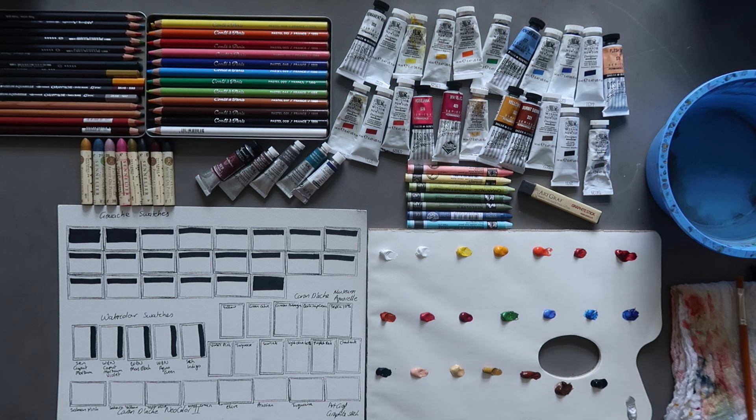I also wanted to say — I forgot to mention this in the haul video — I realise that this is a little bit excessive and no one needs this much stuff. But for one thing, I'm a grown-up and I can spend my money on what I like, and secondly, it's been a pretty stressful period of time in my life right now — I can't really talk about it at the moment, but hopefully soon. These little things make me happy, so there we go.